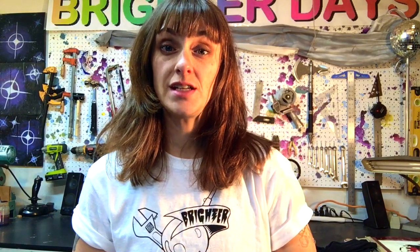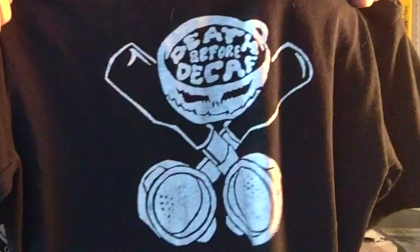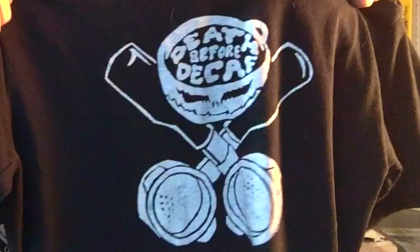Another way to print very DIY is the Speedball drawing fluid and screen filler method. It's great if you love to draw by hand. You use the drawing fluid to draw a picture right onto your screen — I used to put mine in a little squeezy bottle so I could get really nice thin lines. You then let that dry, then you coat it with the screen filler. The screen filler pretty much dries in your screen forever, and then you wash out the blue stuff — it's water soluble. The only real limitation here is you're limited to what you can draw by hand. Here's one example of a shirt I made using that method: I drew my design on paper, traced it onto the screen with a pencil, and then filled in the screen filler.